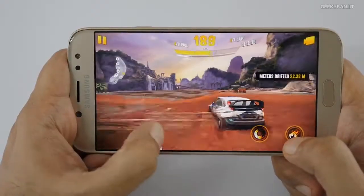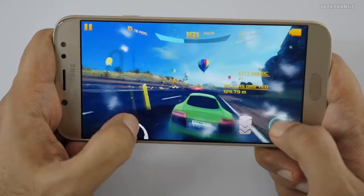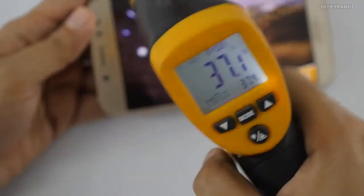I also tested gaming on this device — I've already posted a gaming review. It ran many games fine without issues, but some heavy games at very high settings may show some lag. The good thing is that even after extended gaming and heavy multitasking as my primary handset for almost a week, this device does not get hot. The maximum temperature during gaming was just 38 degrees centigrade, so heat dissipation is well handled.